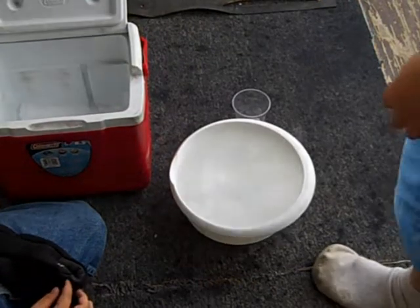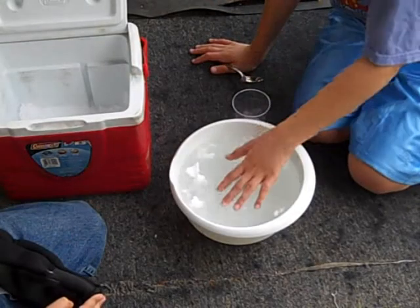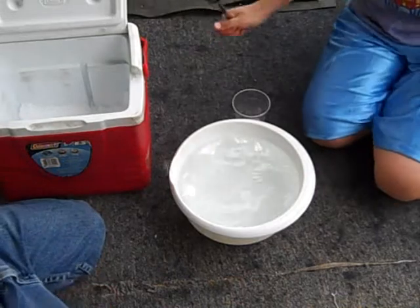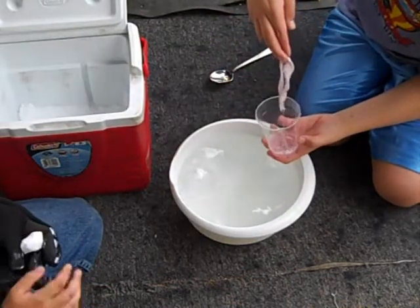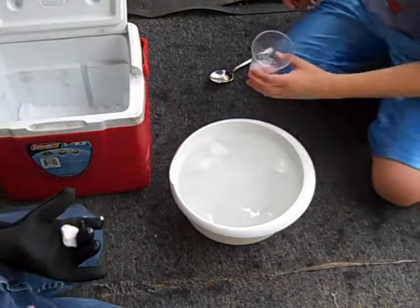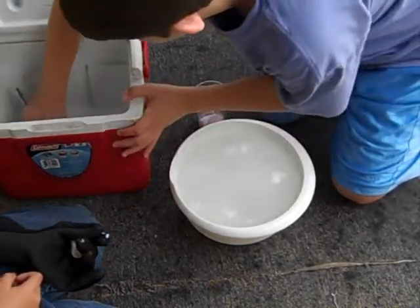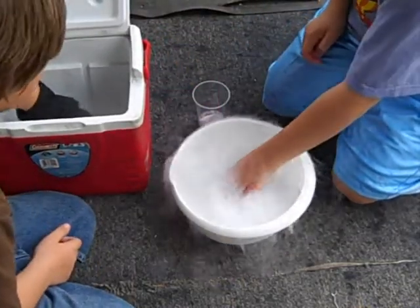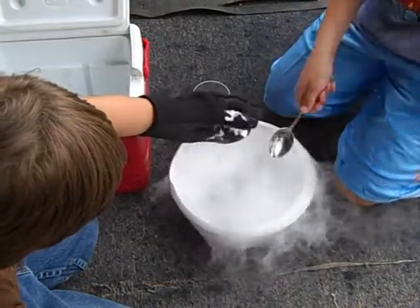For this experiment, you'll need a bowl full of water — warm or cold, doesn't really matter — dry ice, and a strip of cloth that's been soaking in bubble solution. Just put a bunch of random amounts of dry ice in there. Make sure they're fairly decent sized chunks so that they'll sink better.